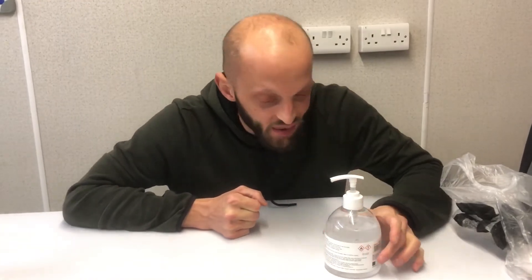Good evening everyone. Today I want to show you a very important thing: how to sanitize your hands properly. What do you need? You need hand sanitizer, right here. It's recommended to have this.